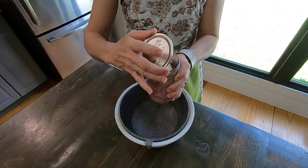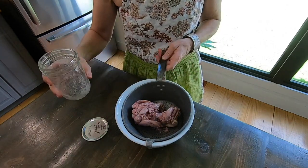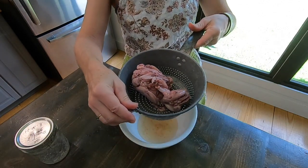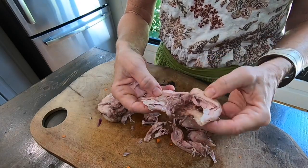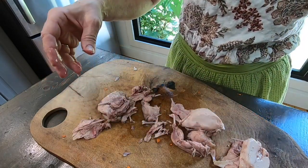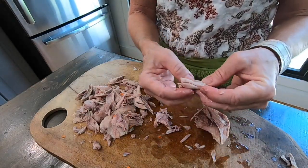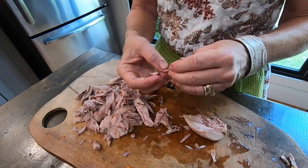We pressure-canned some quail with garlic last year. I'm just going to strain the broth off and then pull the meat off and add it to the ratatouille. You don't have to add meat — you can just do vegetables. Pulling the meat off the bone is really easy; just be careful of those little ribs. One of the easiest meats to can is deer — we like canned deer meat and the broth is good to save and use too.